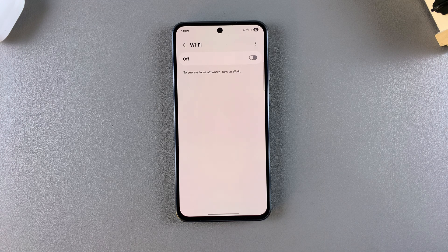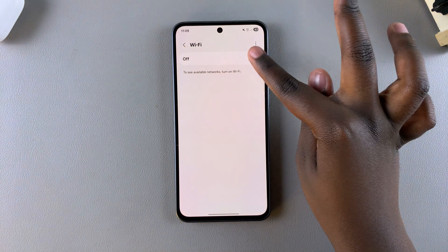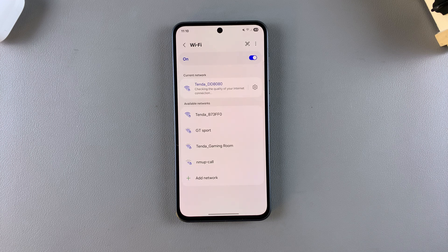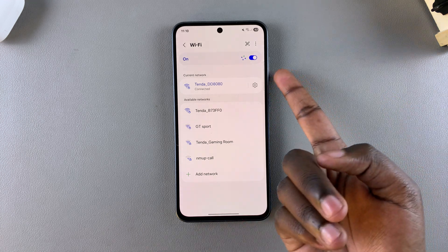If you want to turn Wi-Fi back on, use the same toggle to turn it on and it will scan for any nearby networks. If you weren't previously connected to any networks, it will allow you to select one. If you were connected to a network in the same area, it will automatically reconnect to that network.